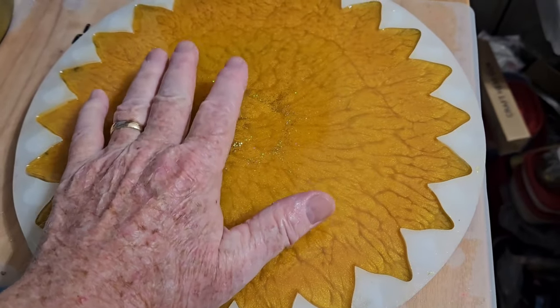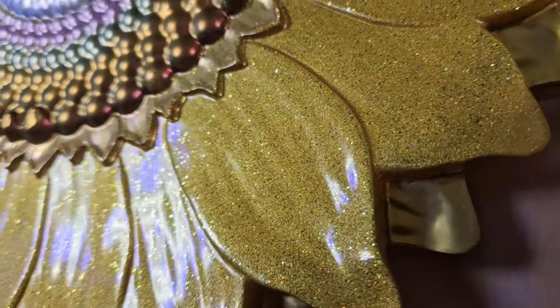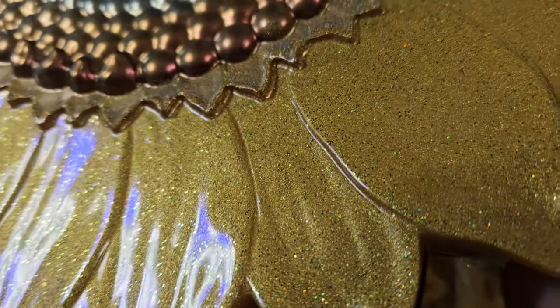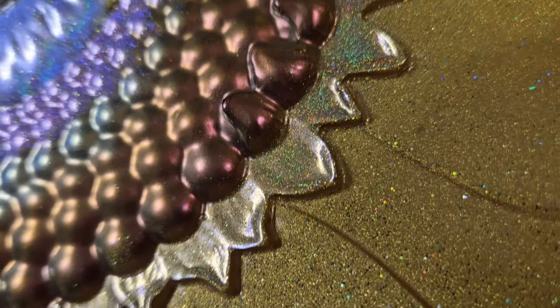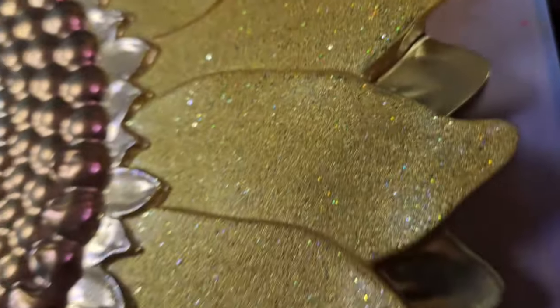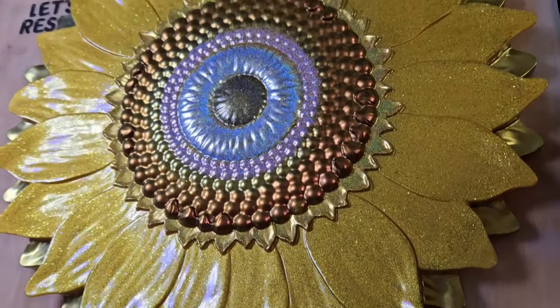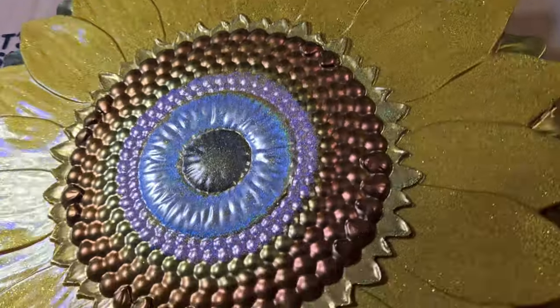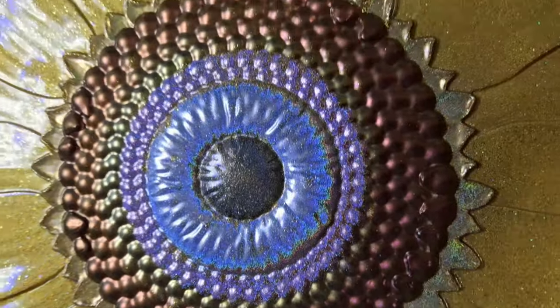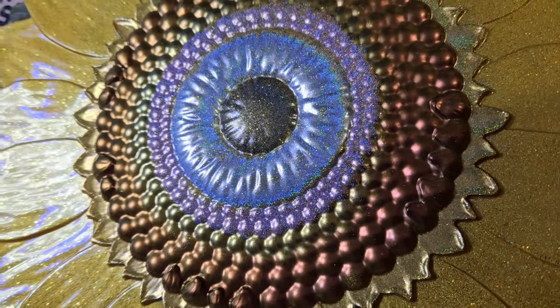Mostly cured to the touch — time to unmold. Got it out of the mold. It's not sunny enough outside, so I've got it under a really bright light. Look at those holographics and that gold. Look at the purple, the silver holographic, the black holographic. And in these petals, remember, there's that green holographic shining up. Wow, what a beautiful sunflower. Depending on which angle you look, those Intense Chameleons change color too. Tell me what you think.